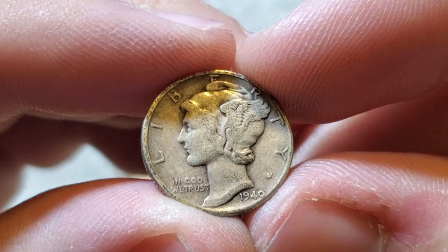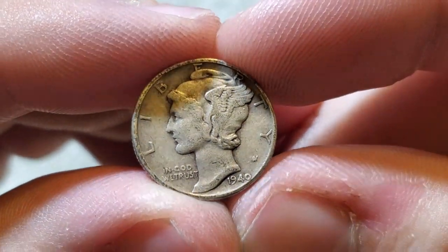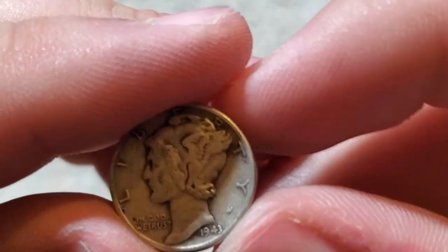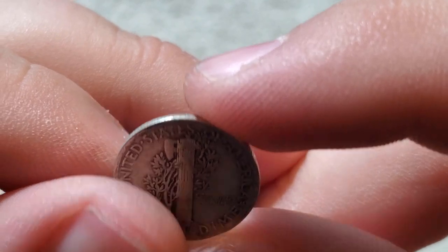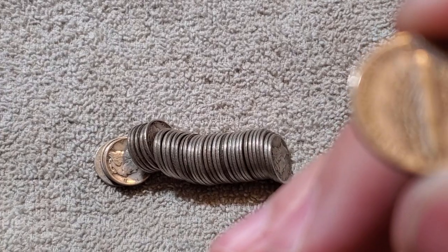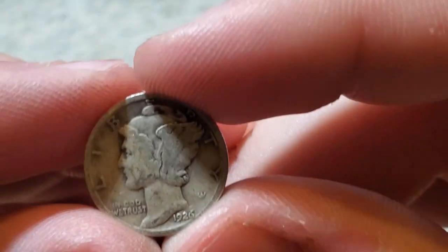I was expecting a lot of 40s. See, there's a 1940 — I feel like that's what a '40 should look like, but the other one the zero was like in the rim. Another 1940. This is really fun going through Mercury Dimes. 1943 plain — 191 million! My god, that's a lot.